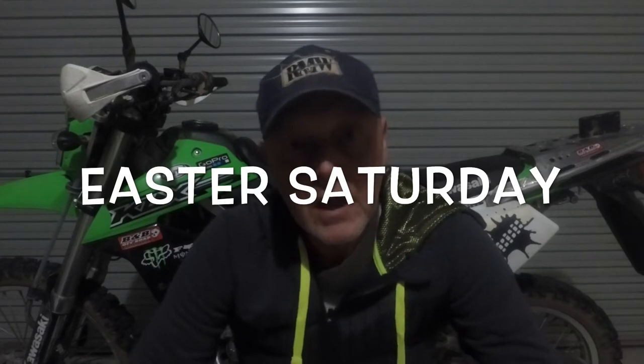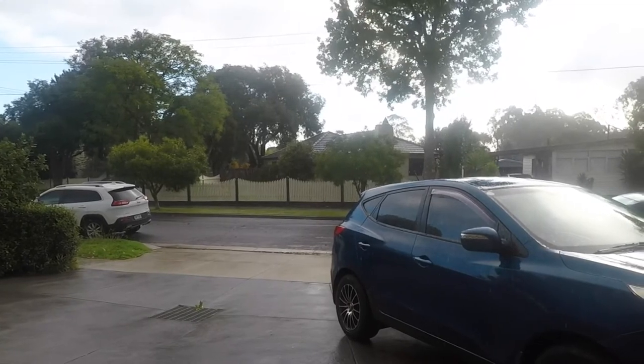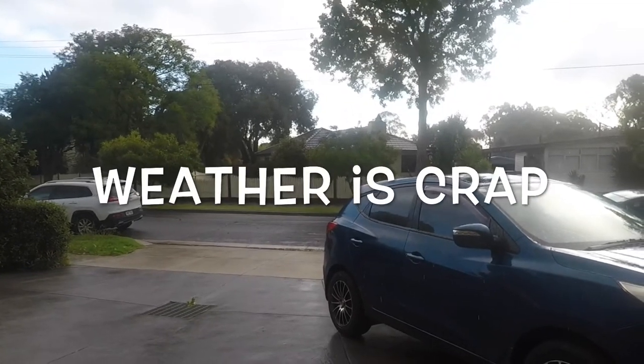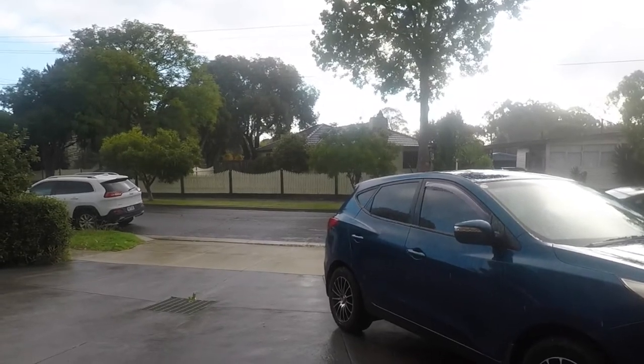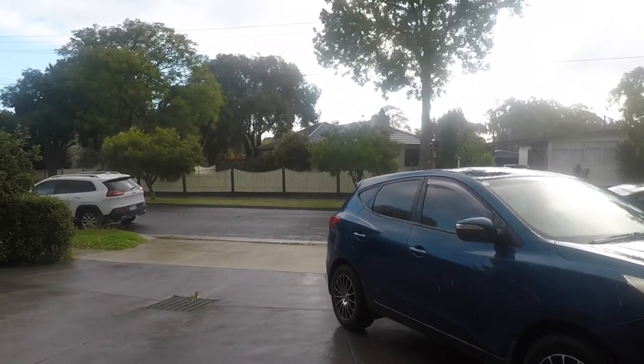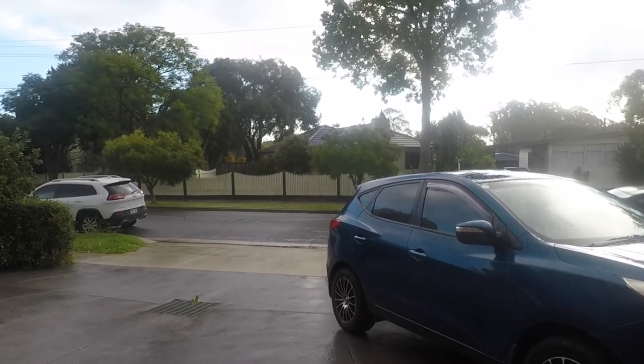It's Easter Saturday and the weather is absolute crap. One minute sunshine, next minute rain. It's cold and really windy. I'm stuck inside, and today I'm going to do a video on sleeping equipment for motorcycle camping.